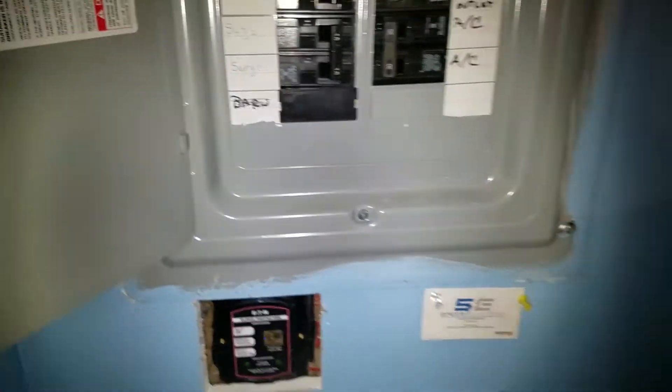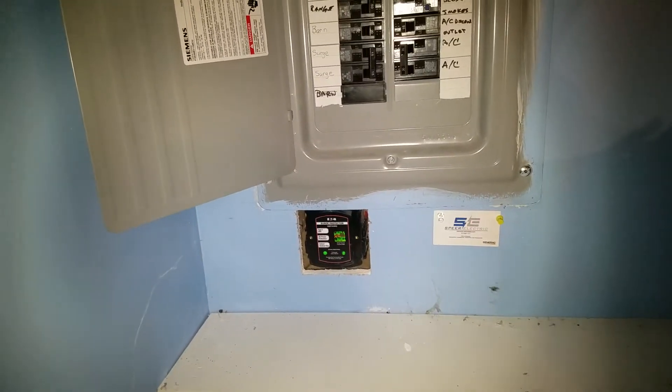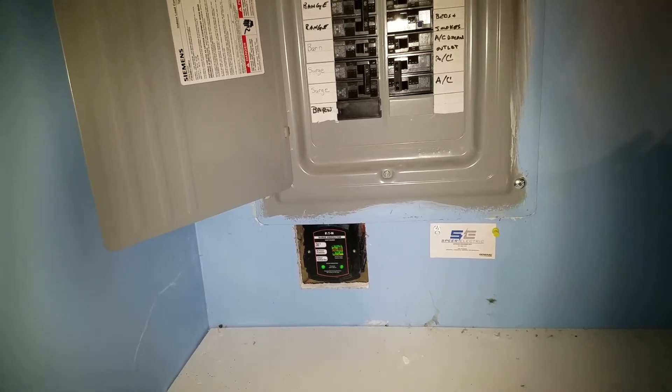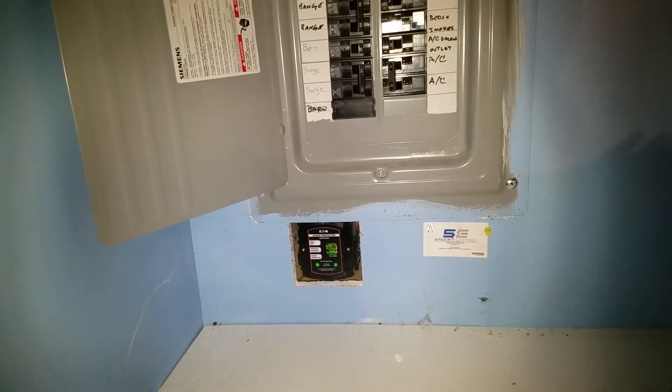Surge. And I wanted to show everyone — now I can watch or play video games during a severe lightning storm because this monitor will protect currents. And if it does fail, the company will pay me up to $25,000 worth of damage on my electronics. I'm covered for life.